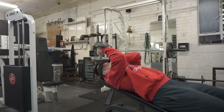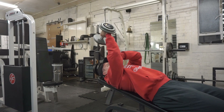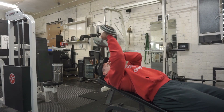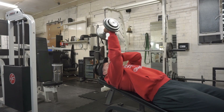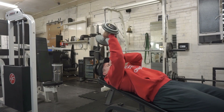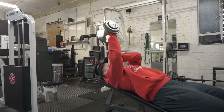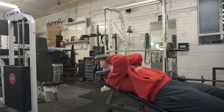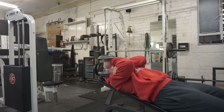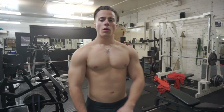Single arm skull crushers, or dumbbell extensions — whatever you want to call them. As you can see, I'm providing stability to my elbow joint with my other arm to make the movement as precise and controlled as possible. Really slow on the negative, focusing mostly on the eccentric. And this is the posing at the end — enjoy.